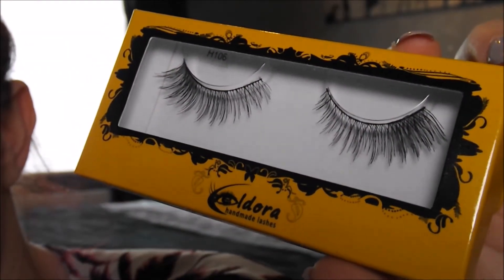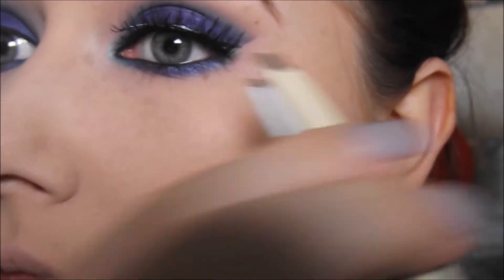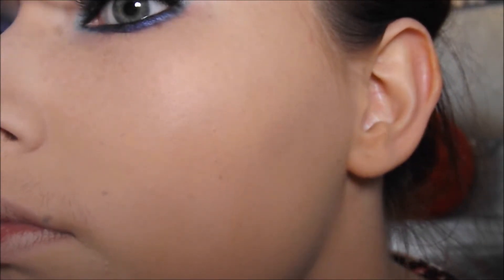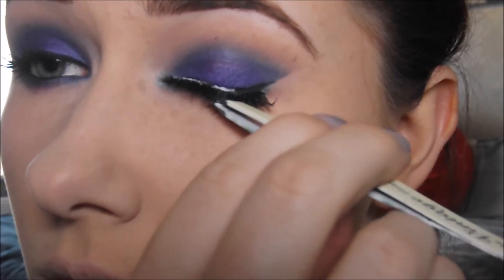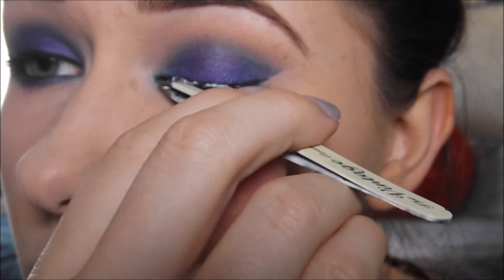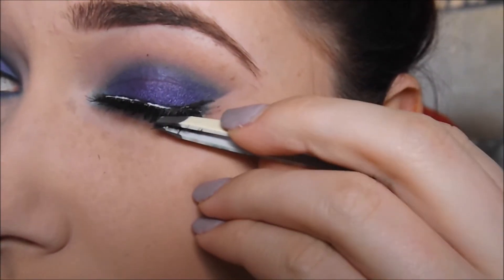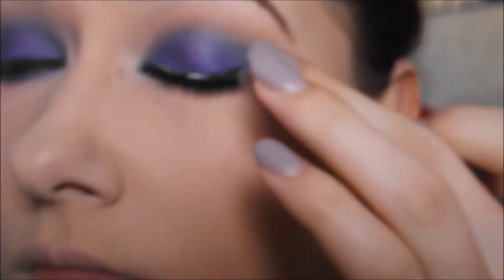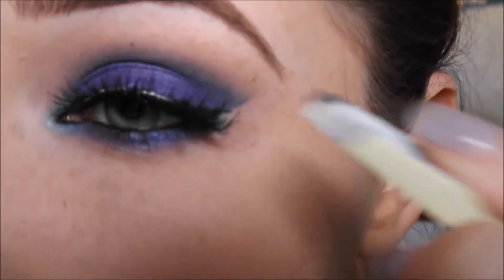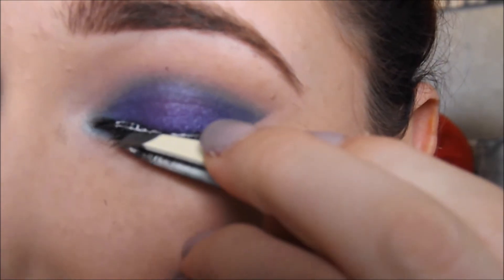Then I'm going to apply some Eldora eyelashes - these are H106. They accentuate the outer corners of your eyes and I think they're absolutely beautiful, really easy to apply. Once the glue has gone tacky I apply it starting from the centre and then working on the inner corner and the outer corners of my eyes, just playing around until they look the most professional I can get them. I want to apply them as close to the actual lash line as possible. Once applied I sort of crunch the eyelashes together so they're blending with my natural eyelashes. If you haven't applied false eyelashes before I really do recommend playing around with them before you wear them on a night out because they can be quite fiddly.